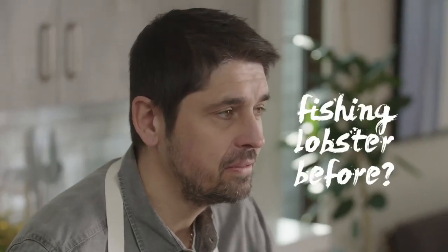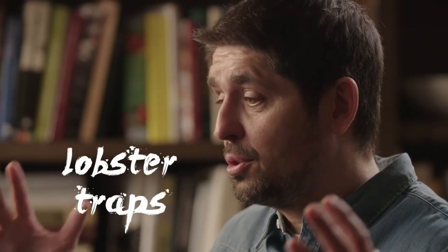Did you ever go fishing for lobster? The only time I fished for lobster was when I was doing a show as a chef. It was rough — like 70 or 80 lobster traps in the water, and we got three lobsters. That's it.